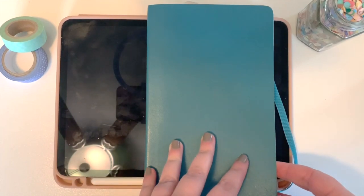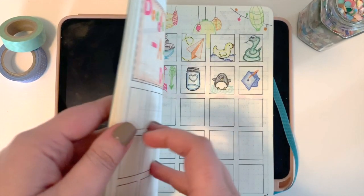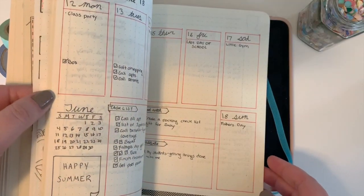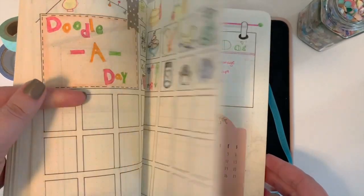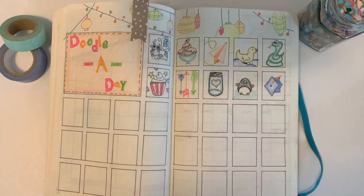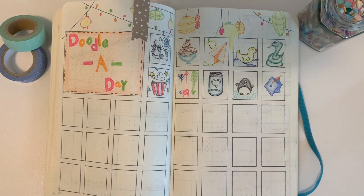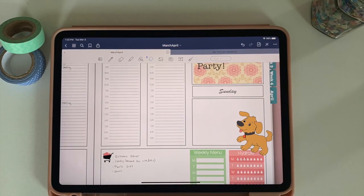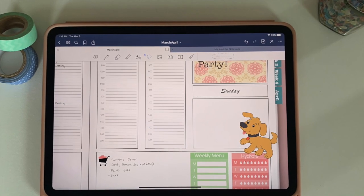I have a confession — before I was a digital planner, I was all about my bullet journal. I am certainly not an artist. If you take a look at my doodle-a-day picture, there are some very elementary things going on here, which works out since I was an elementary school teacher. Drawing has never been a forte of mine, so today I'm going to show you how I use my iPad to fake my way into being a better drawer.